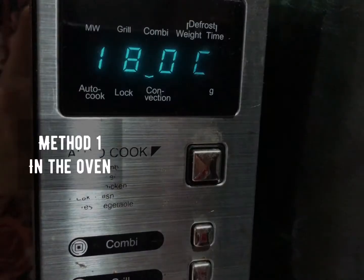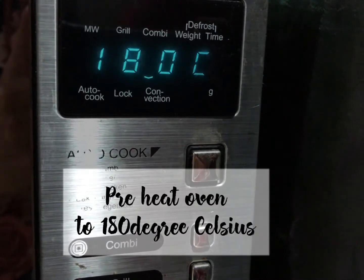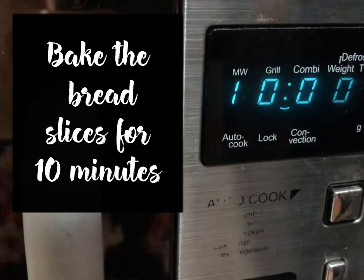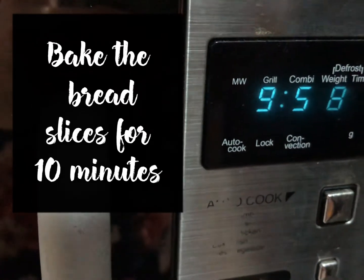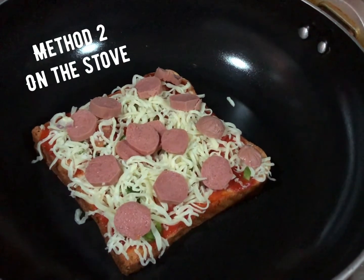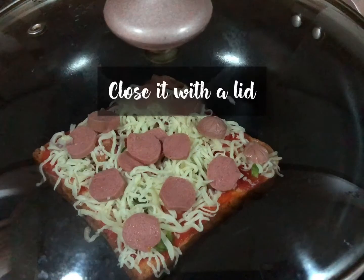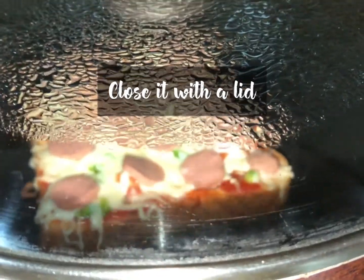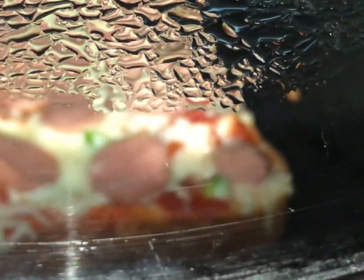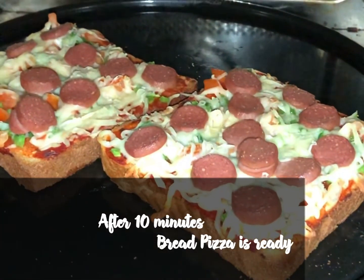We will preheat the oven to 180 degrees Celsius. We will bake it at 180 degrees — cook it for about 10 to 15 minutes.